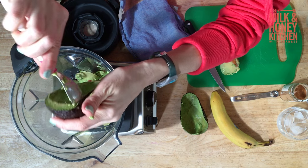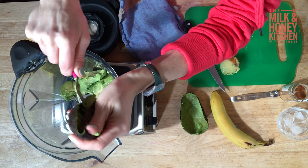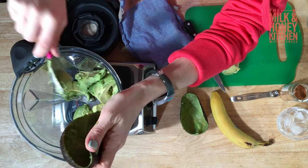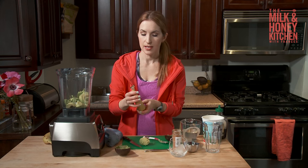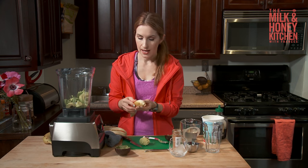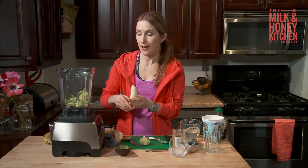This is something that even with the green color, my kids really love this because the flavor is so nice and it's creamy. I've also got a banana going into this, which is also really rich in potassium, and it's another great way to fuel those muscles after a hard workout.